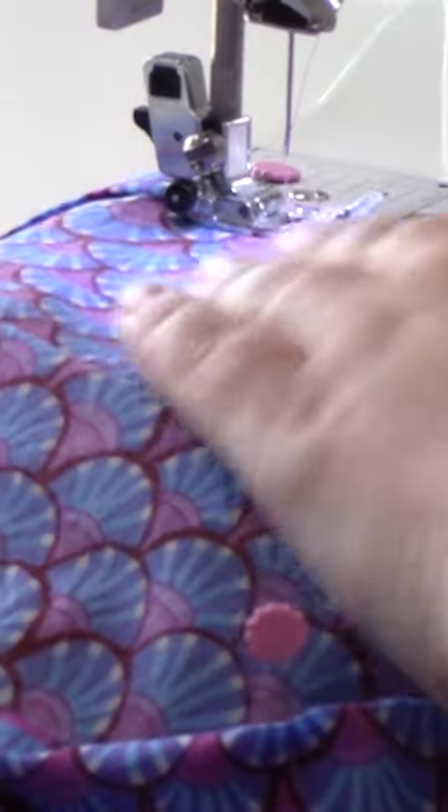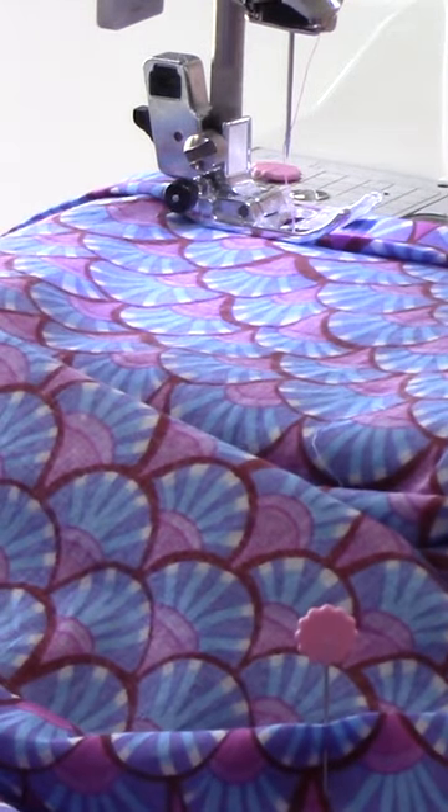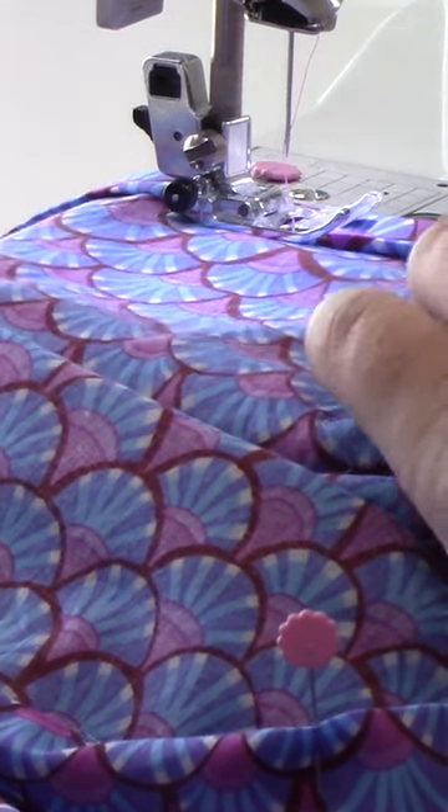Now when I'm sewing, I like to sew with the inside of the skirt facing up so I can see exactly where that hem is — or the top of that hem is — so I know exactly where I'm sewing, and that's what I'm going to watch for.